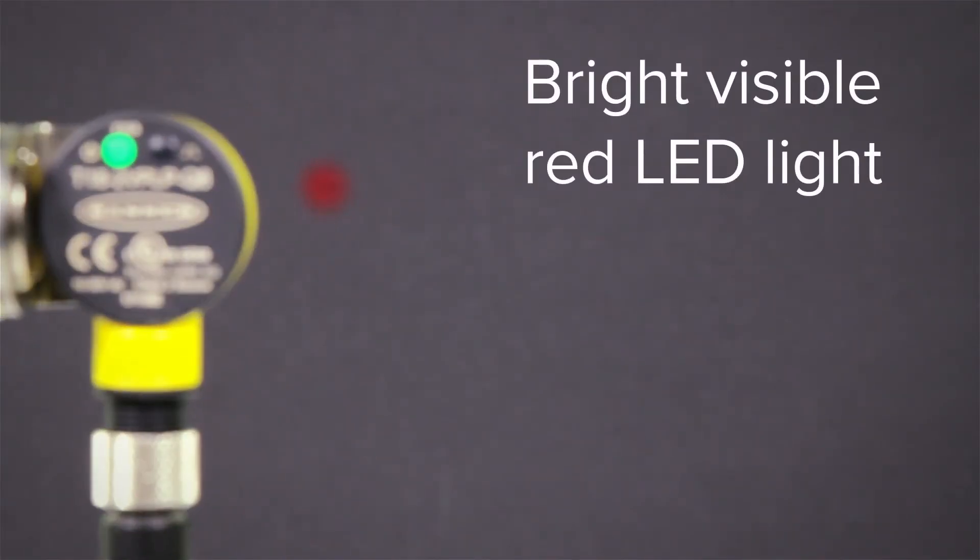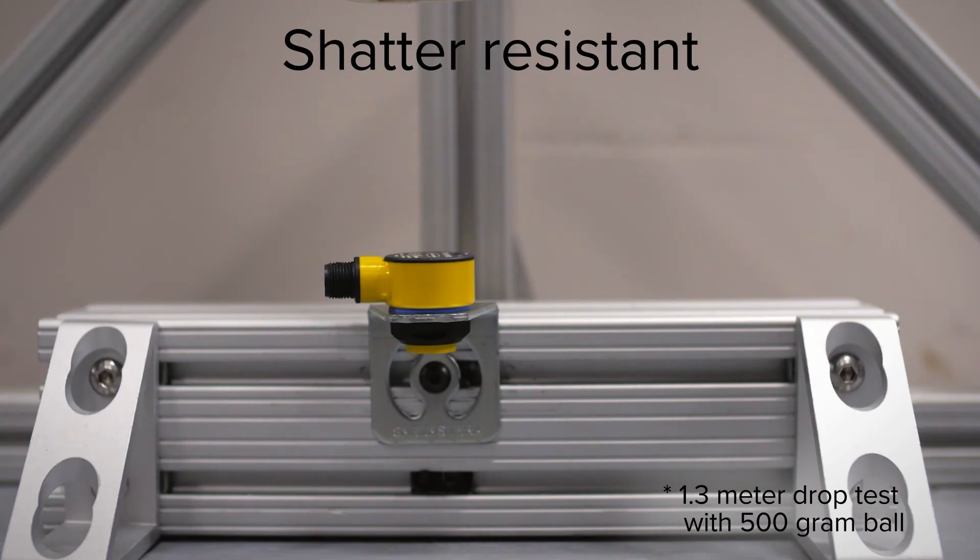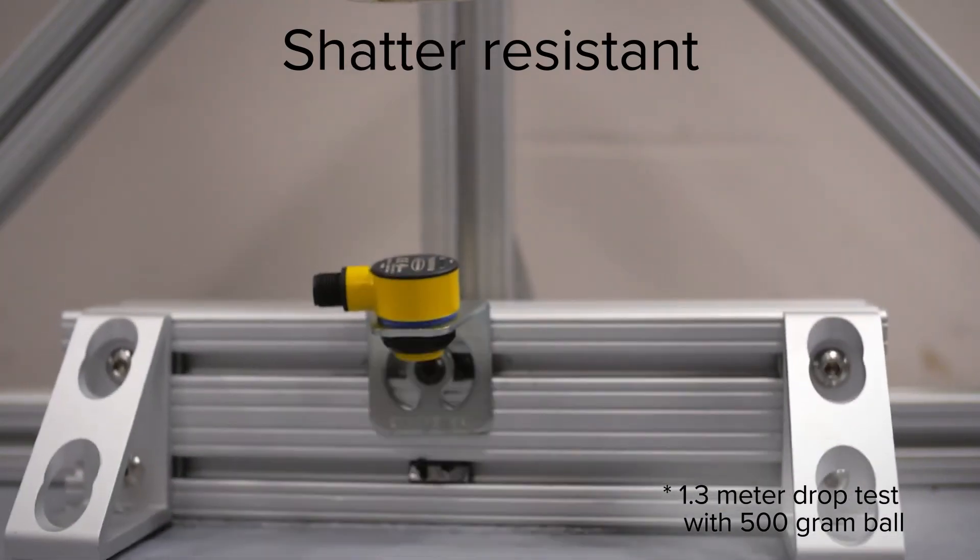Setup and adjustment is made simply with the bright visible red LED light. The T18-2 is shatter resistant for use in the most rugged environments.